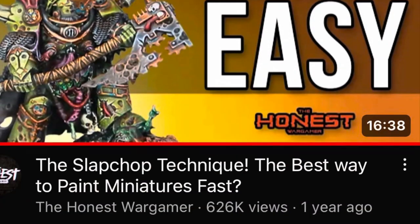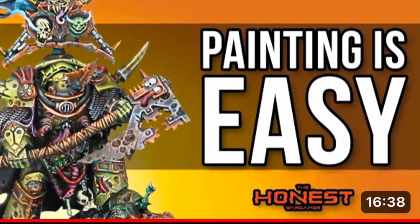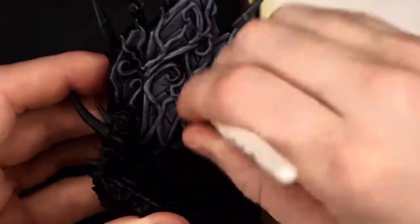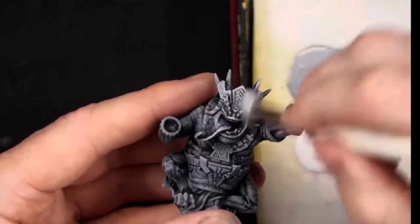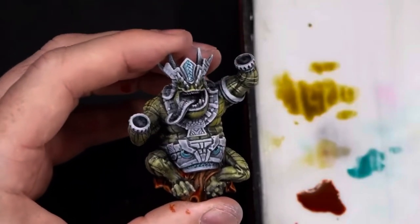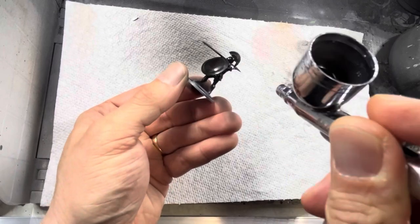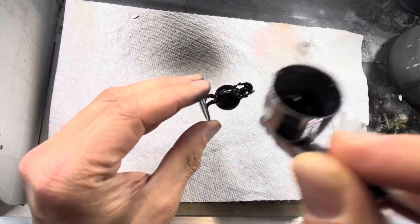The third method is the very popular slap chop method. It was made popular by the Honest War Gamer and it's been in use for quite a bit. For this video, I re-watched his video multiple times just to make sure that I'm doing things consistently with how he prescribes it — I use this method fairly sparingly, so I had to make sure I was up to speed. Following the video, I start by priming everything black, which is fairly quick at around 25 seconds per model.